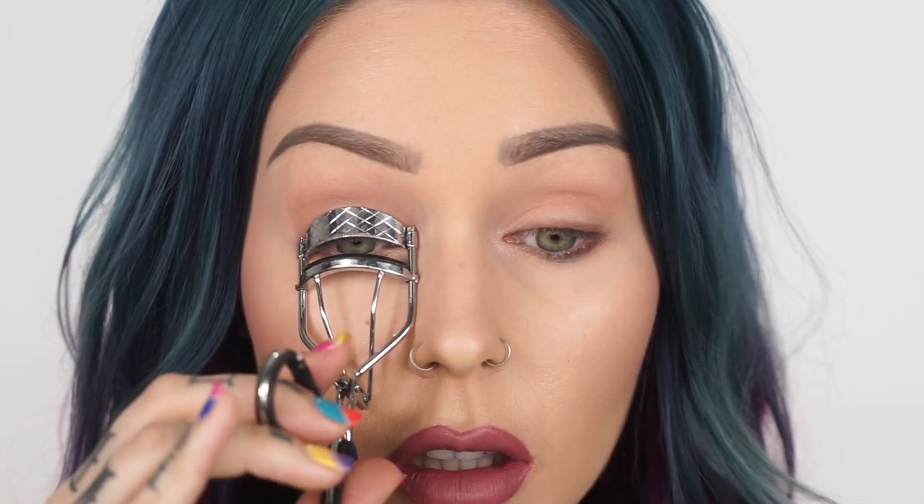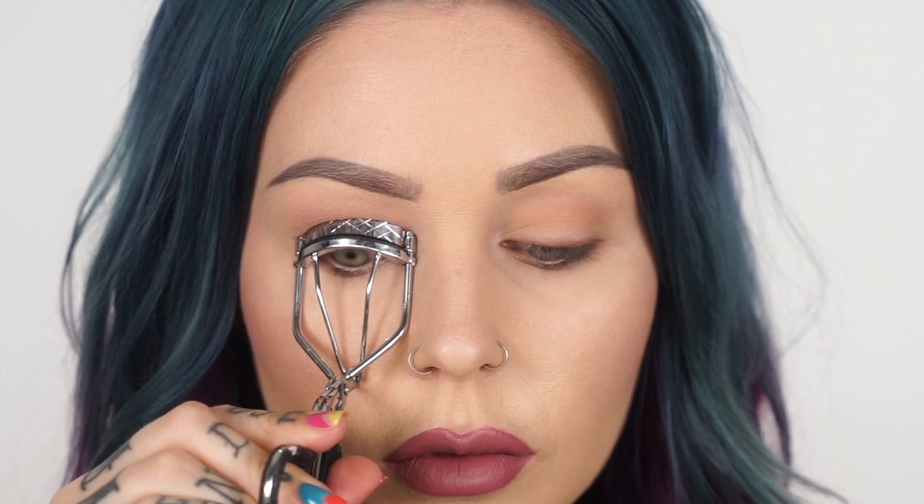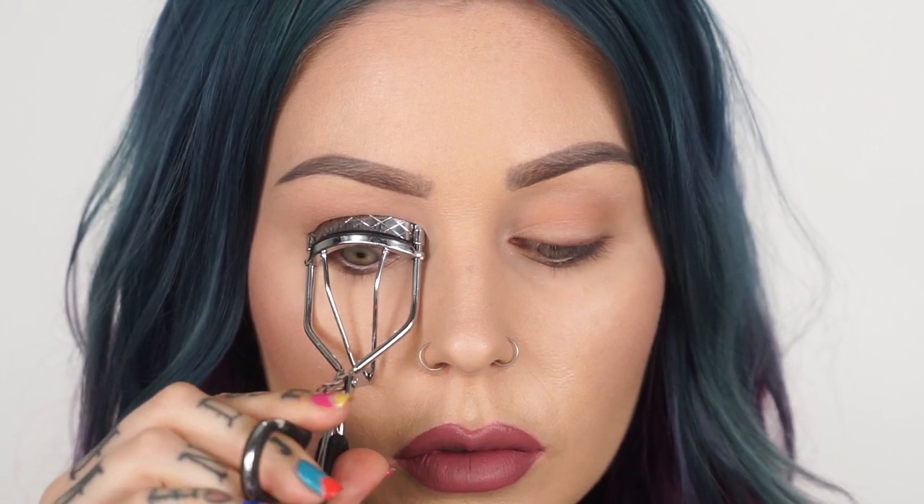Do make sure you curl your lashes before applying any false lashes. Some people's lashes naturally grow at a more downward slant. Curling them will ensure that your natural lashes and your fake eyelashes go together properly. I've actually seen people where their lashes go down and their fake eyelashes go up and you can see both — it's not a great look and it's really easy to correct.